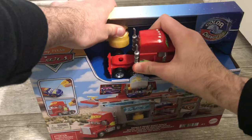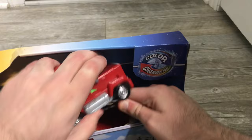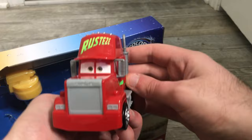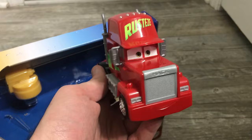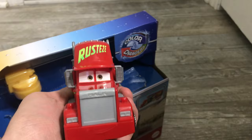Now it's time to open up the rest of the set, starting with Mac himself — secured with a couple of rubber bands and a twist tie. Here is Mac, and yeah, he is quite large. That's your typical 1:55 scale Mac for reference. This is quite frankly bigger than any plastic Mattel Mac I've seen as far as car carriers, though it's the same size as several they've done in the past — that big one from the Welcome to Radiator Springs series comes to mind.